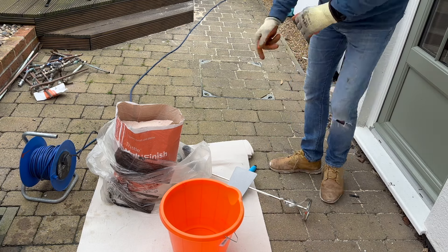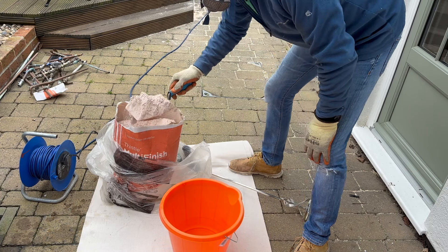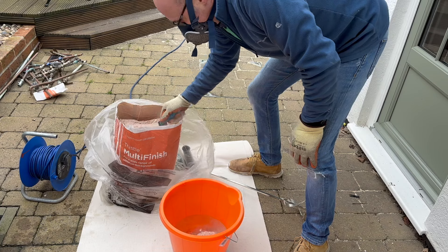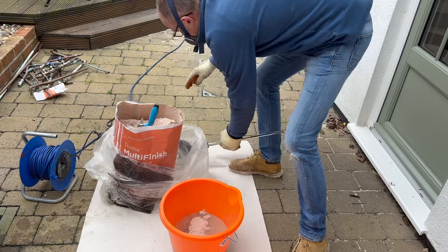Now for the scary part - plastering for the very first time. I've never plastered before. I've watched my dad do it loads of times and I've watched tons of YouTube videos, but getting the consistency right is the tricky bit as you will see in a second.